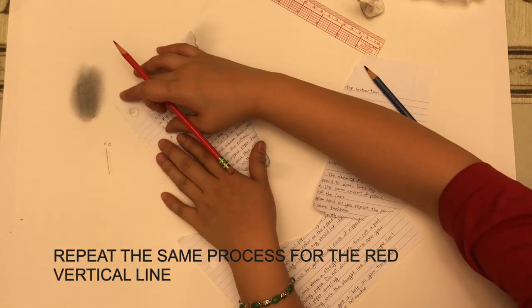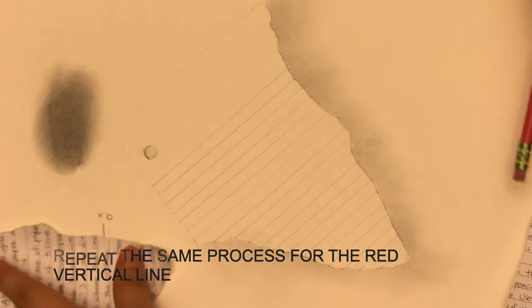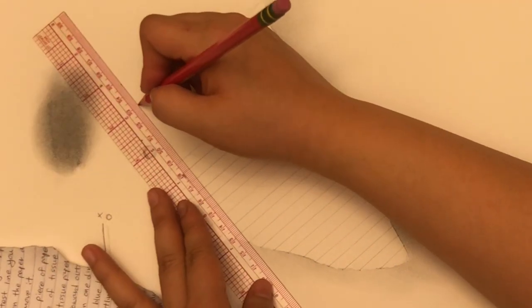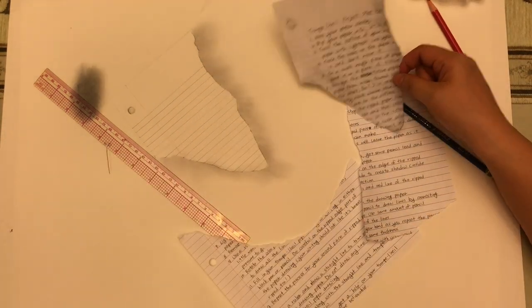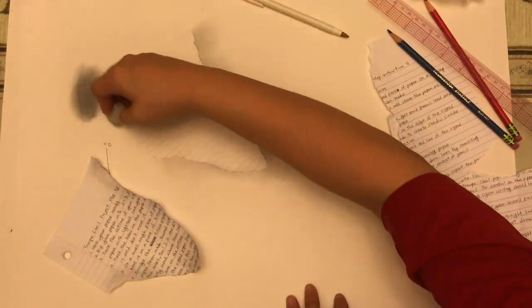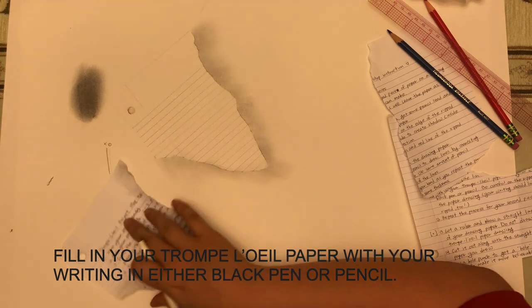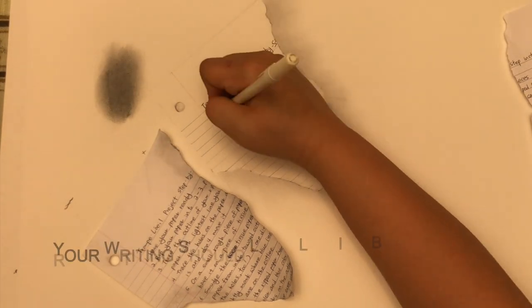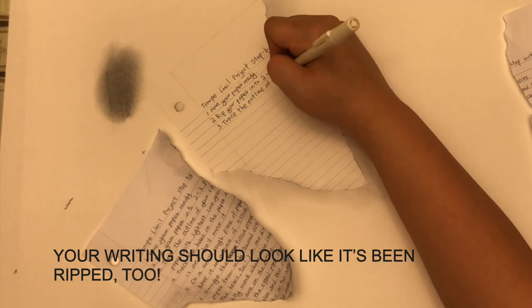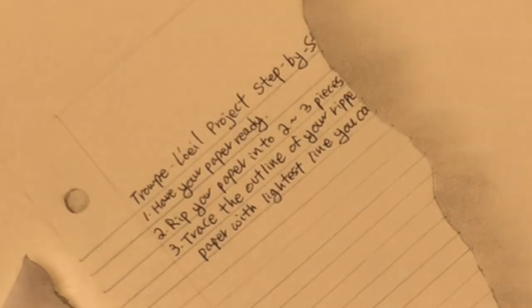We're going to do pretty much the same thing for the red pencil — there's only one line. Make sure you spot where it starts and where it ends, mark them, then draw the line. Be careful not to go over the paper area. Do a little cleanup to make it look better. Erase a little more on the edge of the paper on the left-hand side because that's going to be the lightest side. Then use a pen or pencil to fill in your writing that's supposed to be there. Since your paper has been ripped, make sure you stop at where the writing is supposed to cut off.